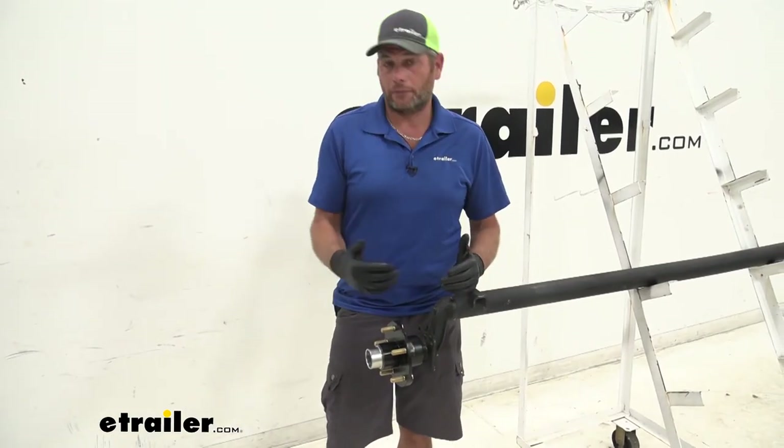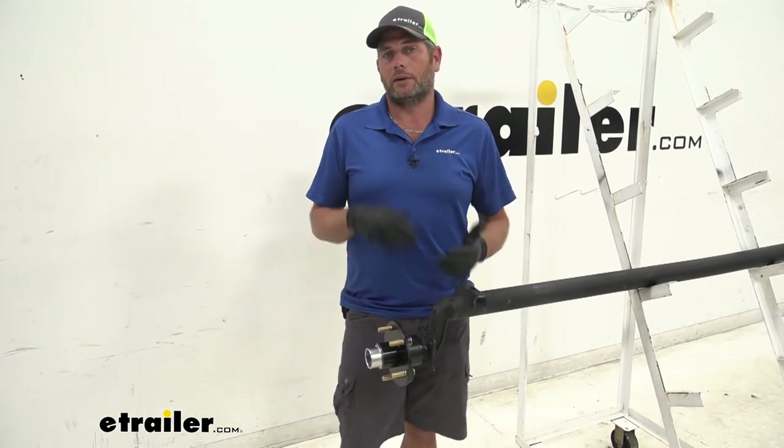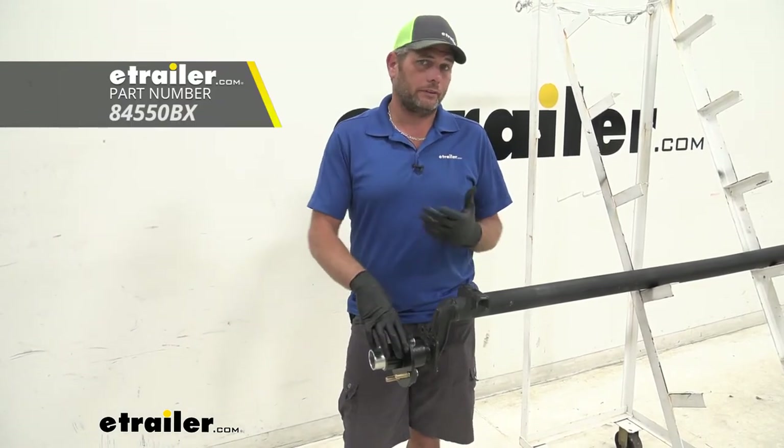As you can see guys, that's why I prefer a hub that's pre-greased — it makes it real easy to go back on there. We don't have to worry about packing the bearings or making the big mess generally associated with it. So this is definitely the way I would go.